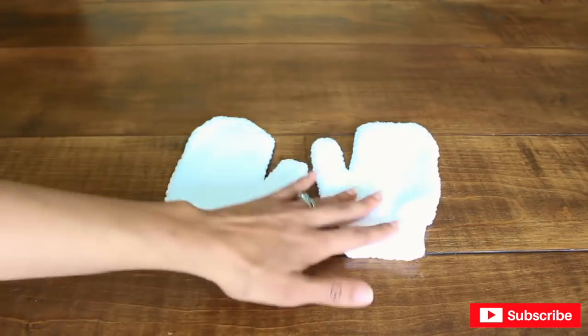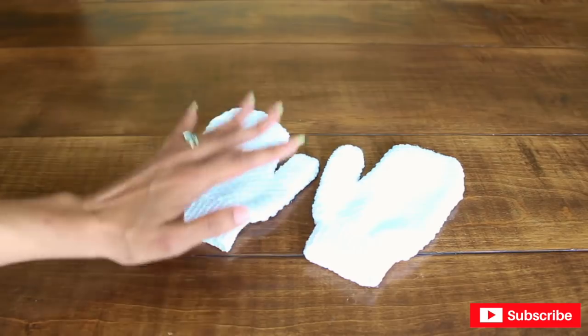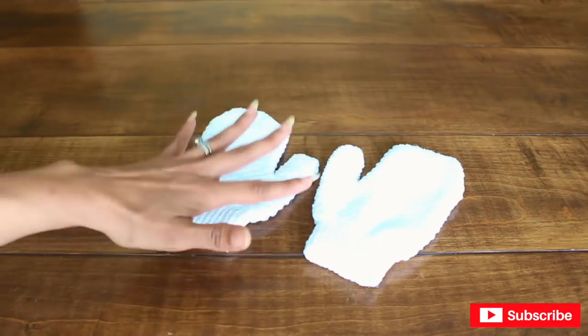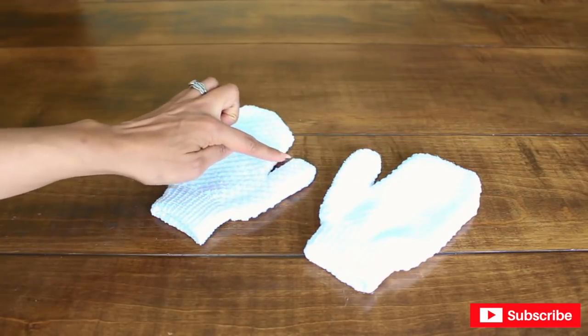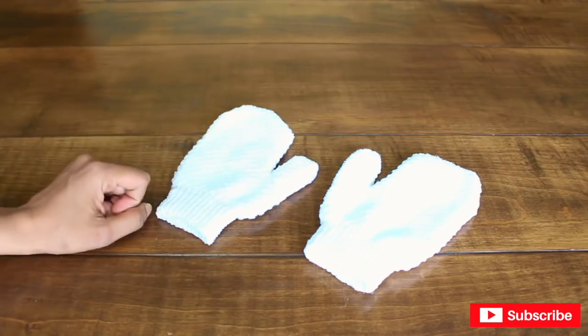I'm going to be using two bath gloves from Dollar Tree and I'm going to be cutting them down because they're a little bit too big. I want to cut them to be proportioned with the rest of the body. I'll cut this down a bit on each side and then glue with hot glue.